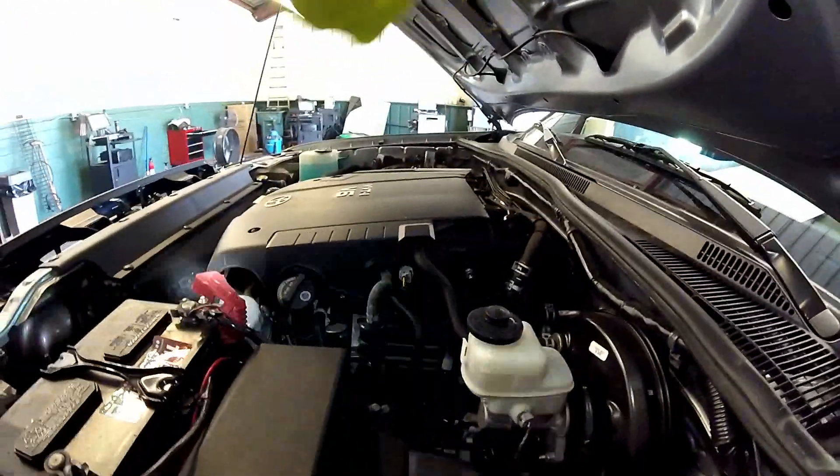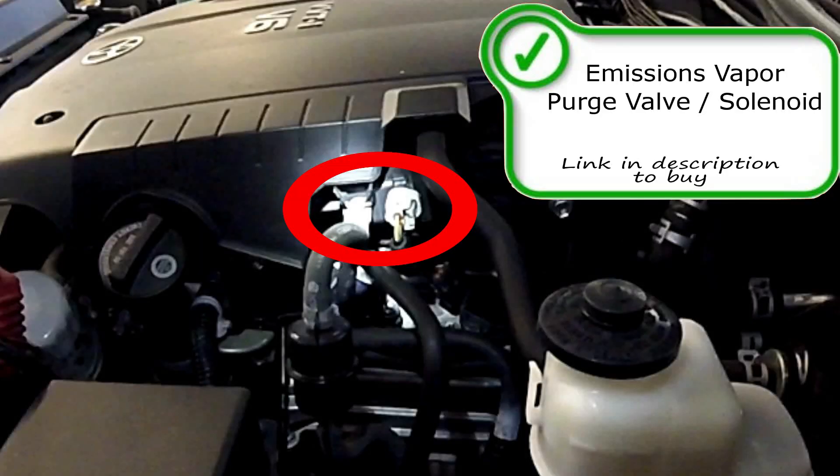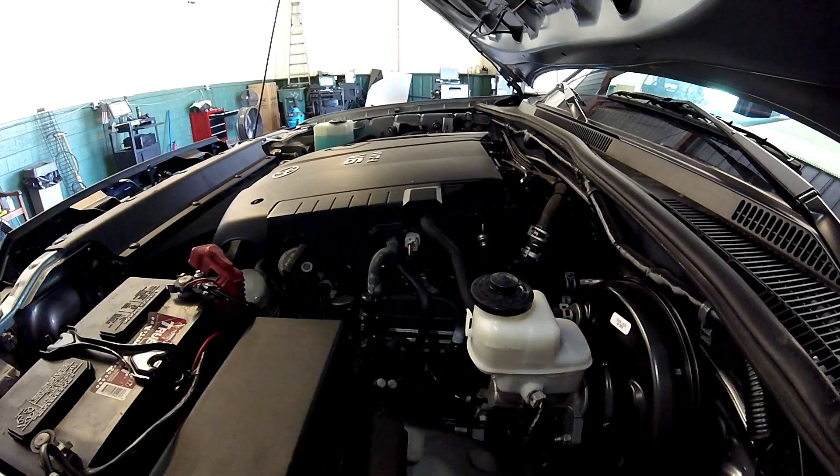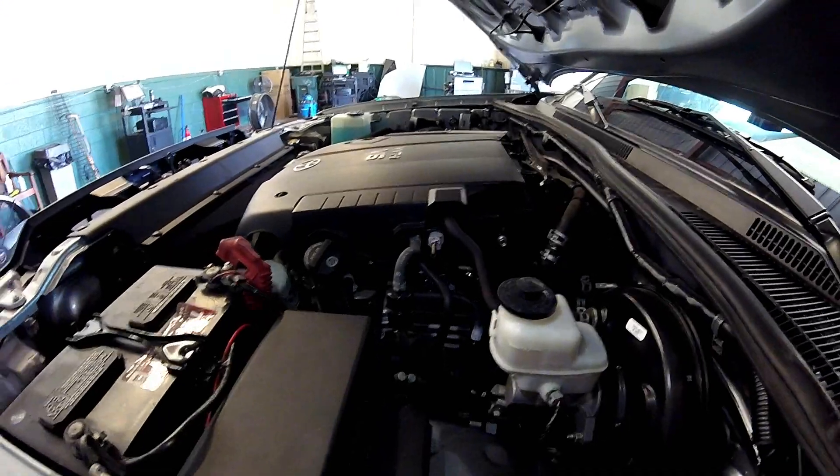Right here on top on the driver's side is also going to be the EVAP canister purge solenoid. Looks like it should be real simple to replace if you're chasing an EVAP issue. I also have videos on how to check those purge solenoids too if you check out my video library.